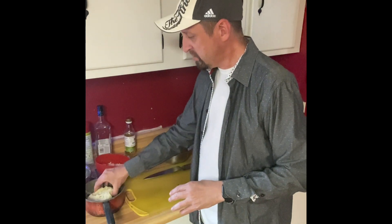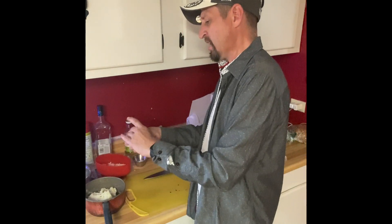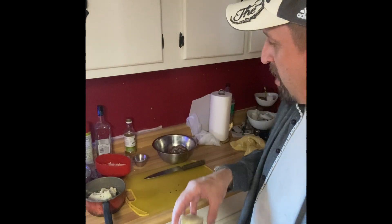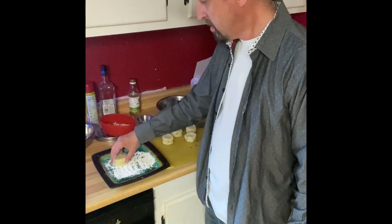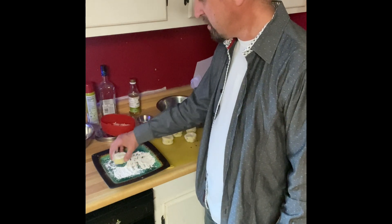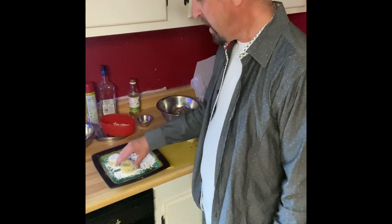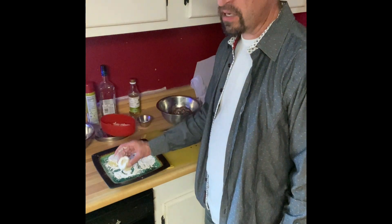So we have the mixture here. What we're going to do is just take it however you want — you can do patties or cakes. I kind of just take my hand, make a circle, pat the top and the bottom to make these nice little cakes. We'll get these all shaped out. Then I just have a little bit of flour on a plate here to coat them. Rub it in a little bit if you need to — you don't need very much, just a light coating.